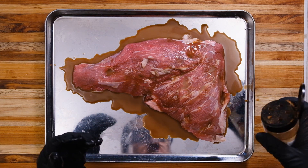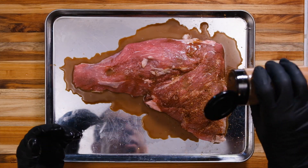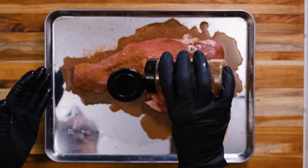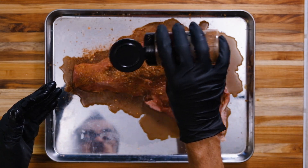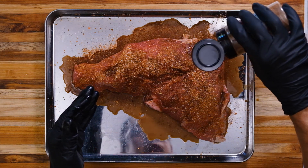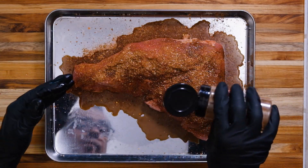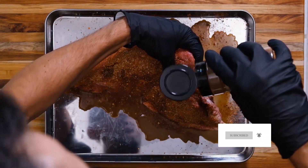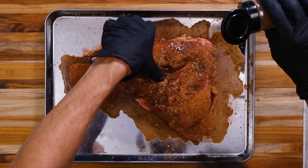Let's go ahead and give it this rub. I'm gonna sprinkle liberally and get a pretty even coat. I'm only gonna go with this single rub — not two or three different ones. This pretty much has everything I want in it. The only thing I did different from the video where I made this rub was I doubled the pepper flake and added about a teaspoon more of salt. I'm gonna get the sides and the ends.